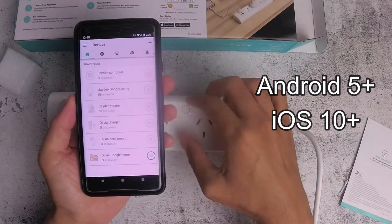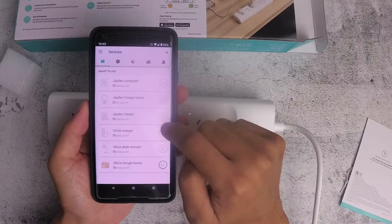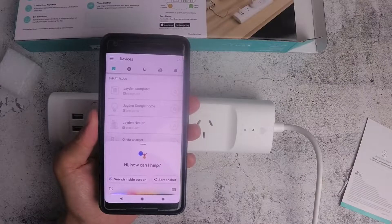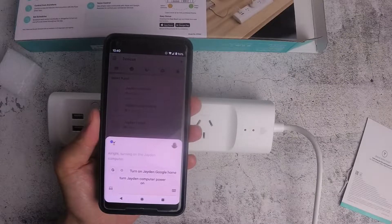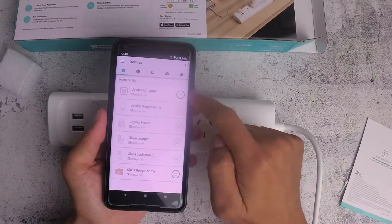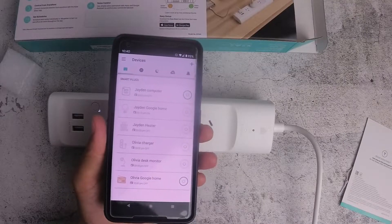I've already got two power boards — one in each of the kids' rooms. You can press a button to turn them on and off, or use a voice command like, "OK Google, turn Jayden computer power on." And there you go — Google Home automatically turns it on.